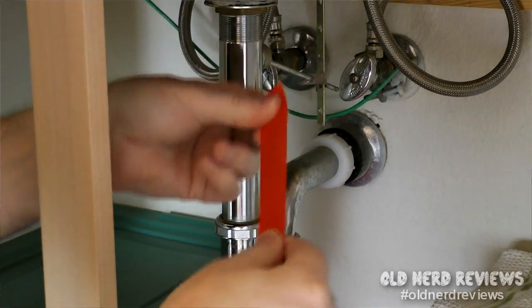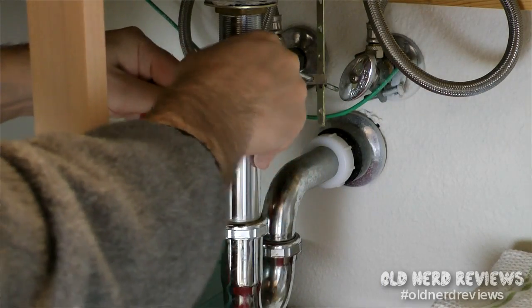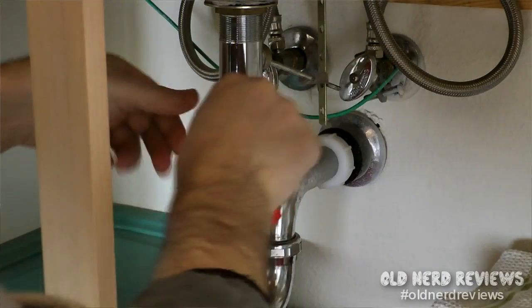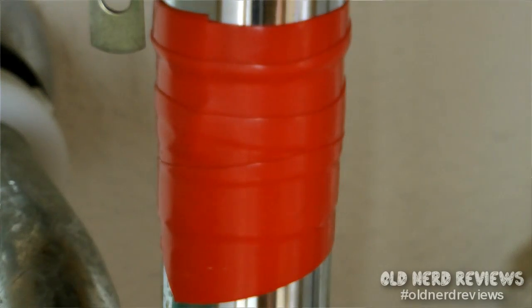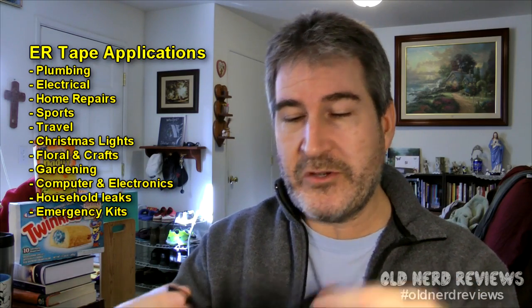I have a green thumb when it comes to working with my hands — actually it skipped a generation because my dad and brother are great at it. I took some of the red ER Tape and wrapped one of the metal pipes below the sink just to see how it worked. It was so easy — I cut off a piece, wrapped it around the pipe, made sure it was sealed on itself, and it bonded. If I can do it, anybody can. As a computer geek who doesn't do home improvement, this tape is so unique and cool — it's just groovy.